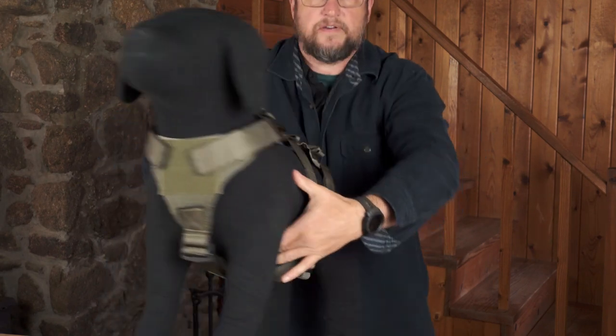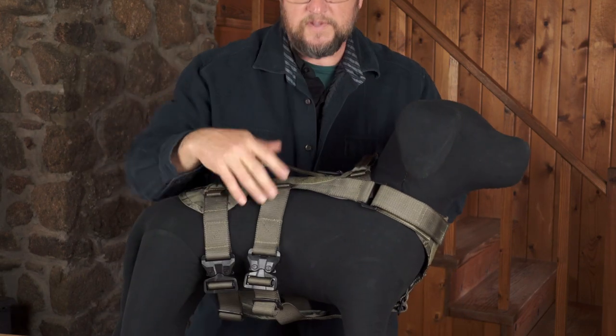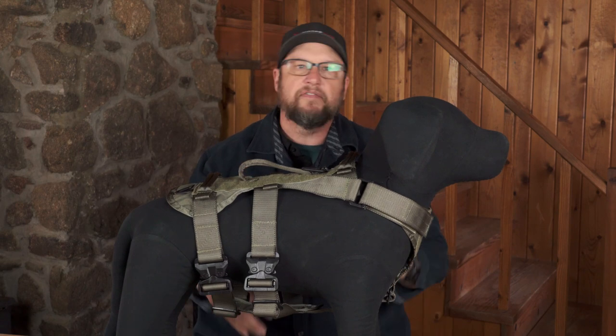The reason we put four buckles on is that if you load a dog with only two buckles on one side, the harness wants to shift and twist toward where the weight is. So in order to balance the dog and balance the weight on the dog, it has four buckles — two on each side. That keeps everything evenly distributed.